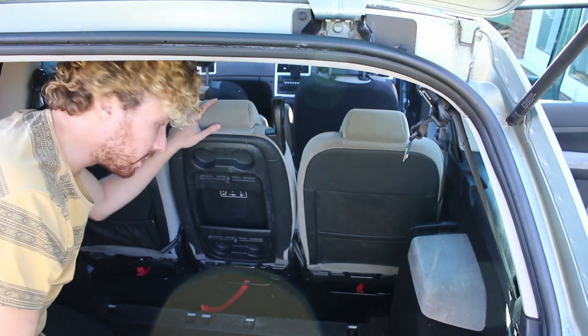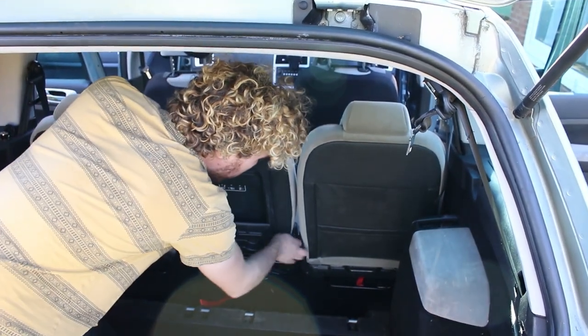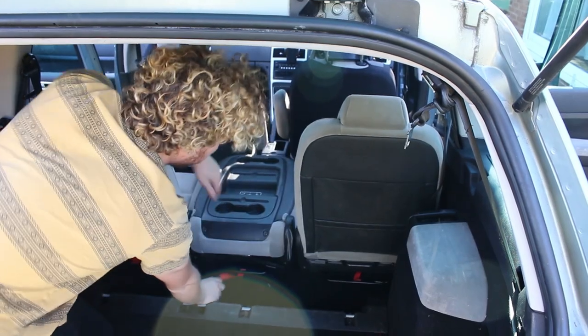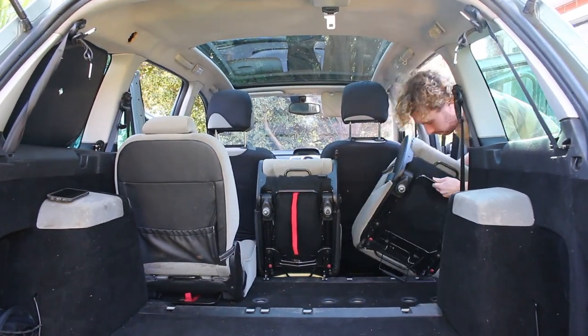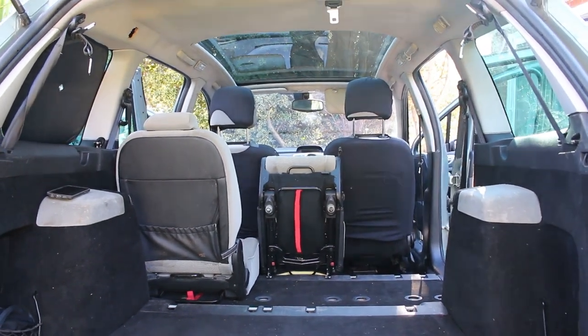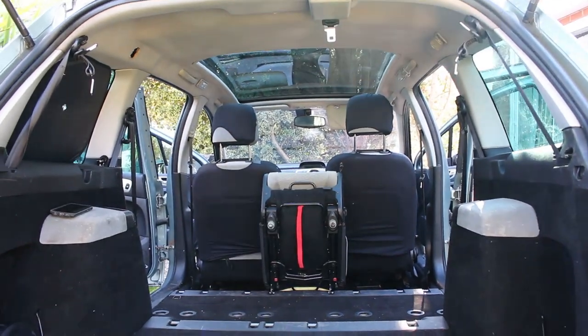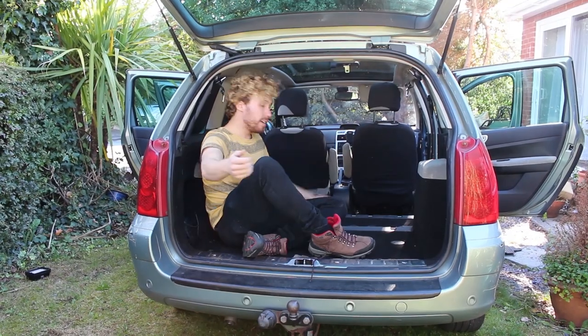The first thing we have to consider is these chairs, but luckily they're very easy to take out. Now we've got loads of space in here, but have a look at these ridges here.